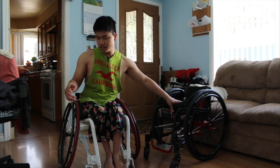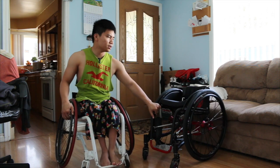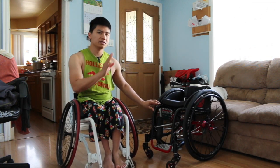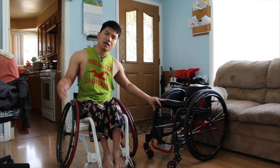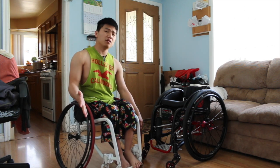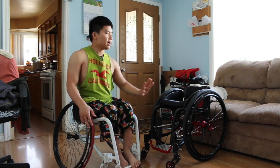Just to let you know, this is my first time doing it this way on camera. Usually I use my crutches, walk up, and then just sit on the other wheelchair. But I'm just gonna show you guys how to do that also.